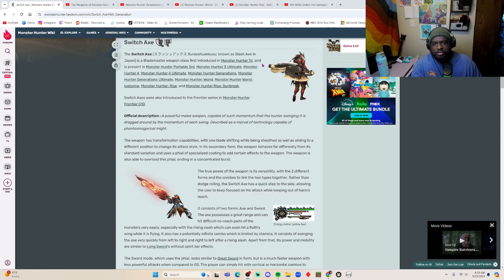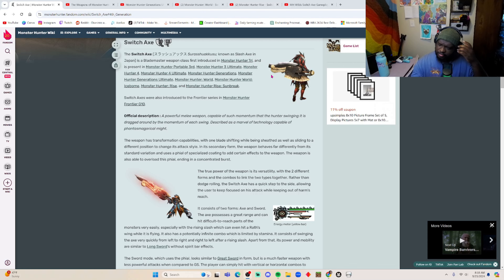The Switch Axe first came out in Monster Hunter Tri, which was on the Wii U. You used a controller that looked roughly like this — you'd move it and slash with different animations. It was kind of fun and it really hooked me into the Monster Hunter series. I was using the Sword and Shield at first but slowly got into the Switch Axe. It's just a very amazing and super fun weapon.